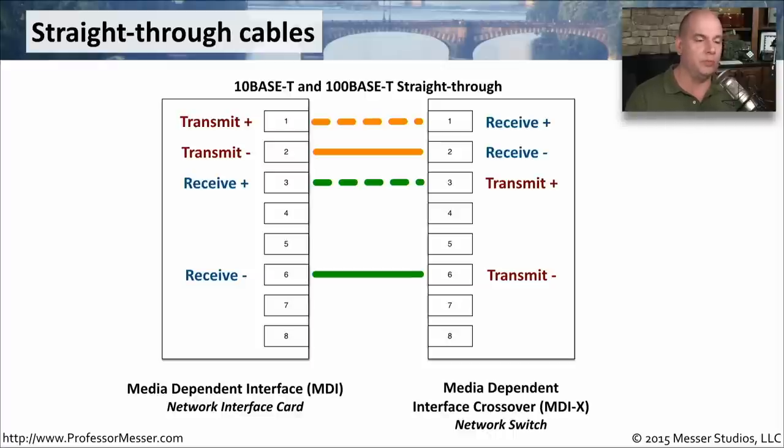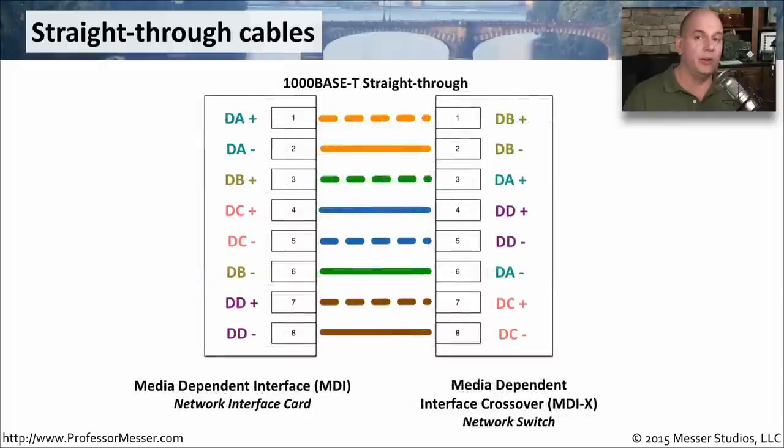If you're running a gigabit connection, you're going to be using all four pairs. The design is very similar — the colors are exactly the same — but notice that we've added pins 4 and 5 and 7 and 8, designated as Data A, Data B, Data C, and Data D. Again, it's the same idea that one side is MDI and the other side is MDI-X.